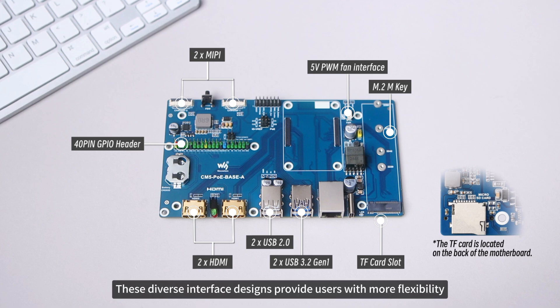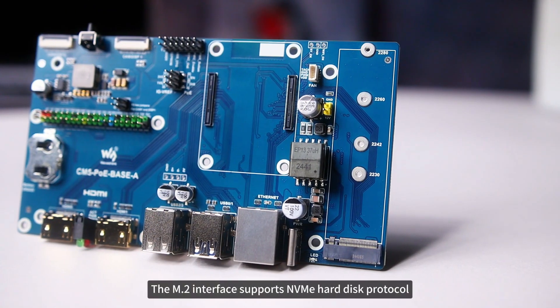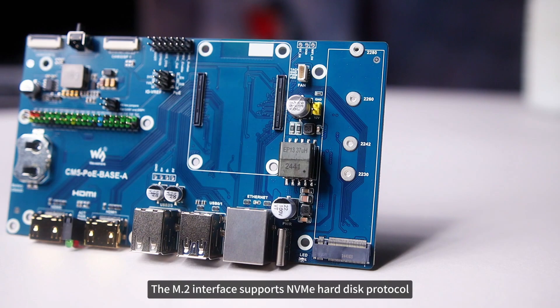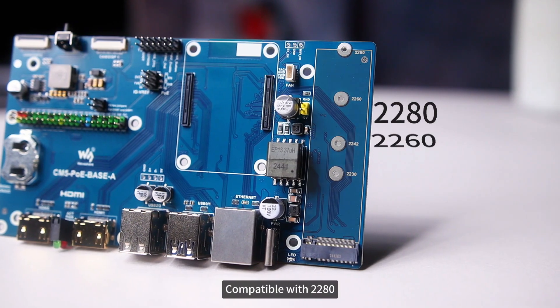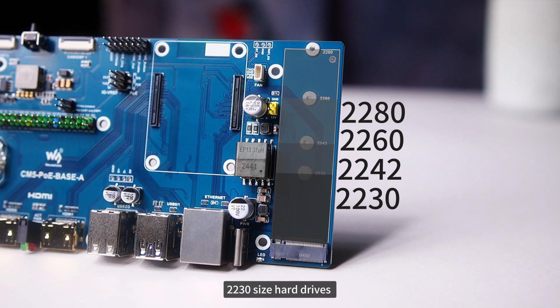These diverse interface designs provide users with more flexibility. Among them, the M.2 interface supports the NVMe hard disk protocol, compatible with 2280, 2260, 2242, and 2230 size hard drives.